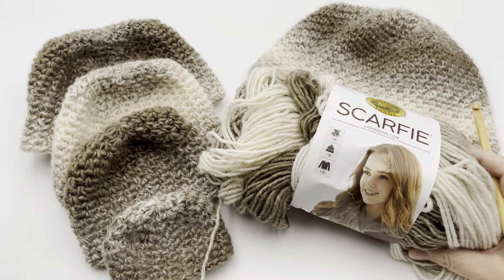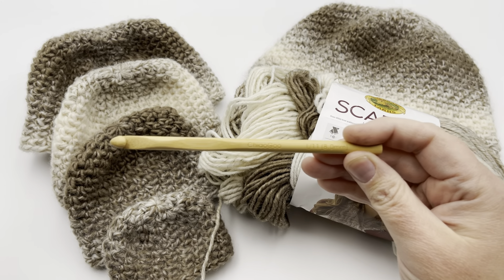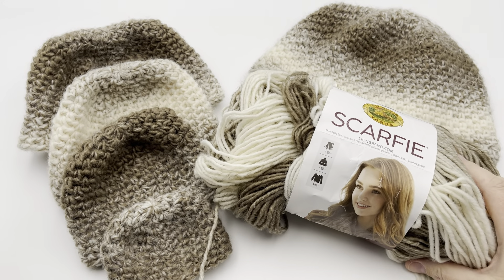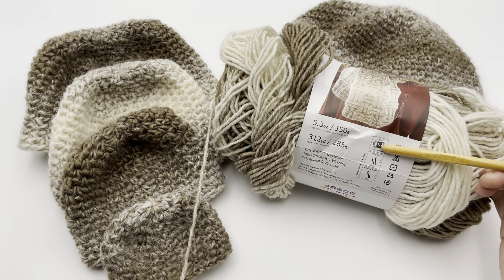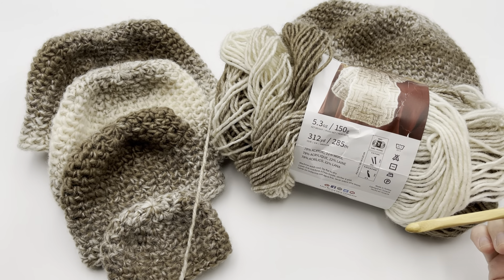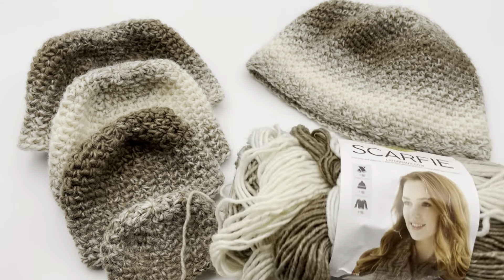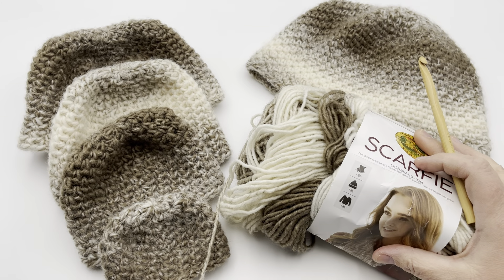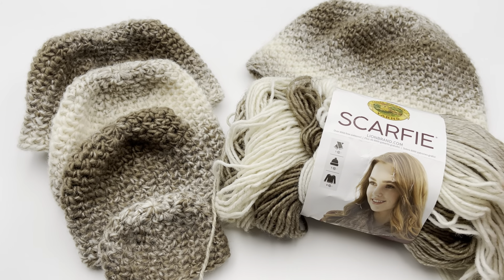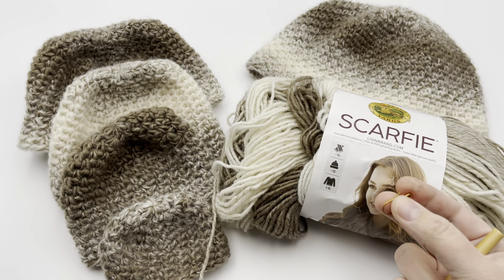To start this, you'll need your yarn and hook. I'm working with a ChiaoGoo hook, which is a US L/11, eight millimeters — be sure to pay attention to that number. I'm working with Lion Brand Scarfie yarn — this video is not sponsored. It is a bulky or size 5 weight yarn. I'm using American terms. This ball is 312 yards or 285 meters, and I was able to get all hat sizes from one ball. You'll also want a locking stitch marker and a tapestry needle for finishing.